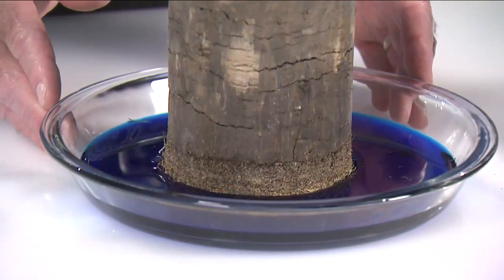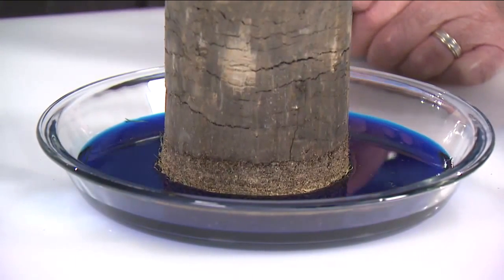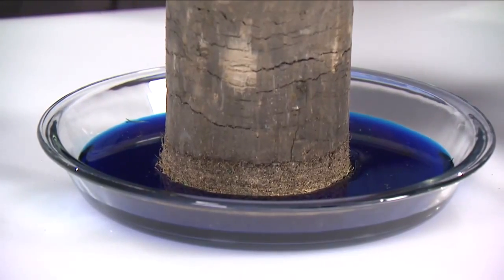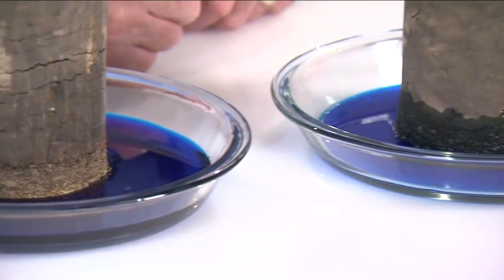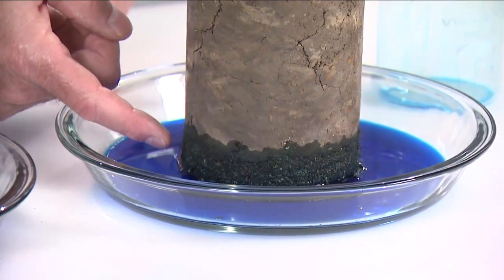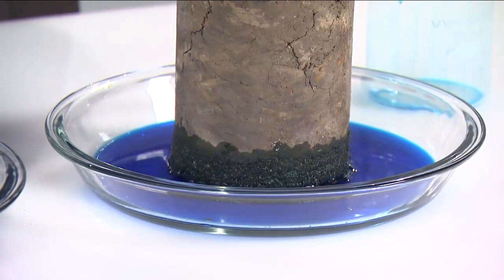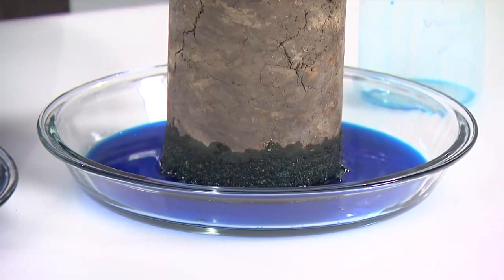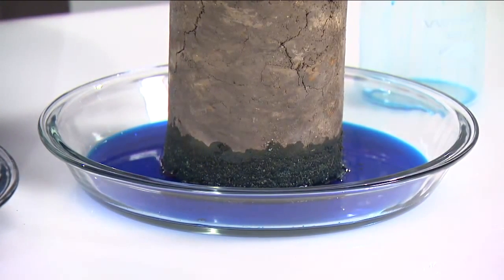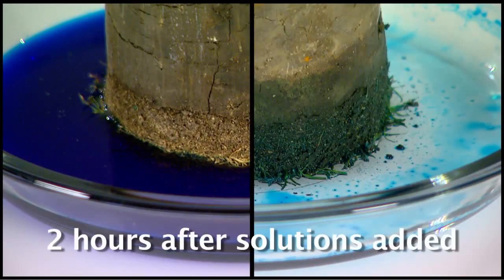On this side, the solution contained dye and water. You can notice that there's really no infiltration occurring through the thatch and no hydration occurring up into the core. Notice on the solution that has surfactant, water, and dye how the water is starting to more effectively hydrate up into the soil — it's already moved through the thatch and you're now starting to get hydration. We're going to allow these to sit so that over time you can see the difference between water on its own and water with surfactant, and how you're moving the water more effectively with the use of a good hydration surfactant.